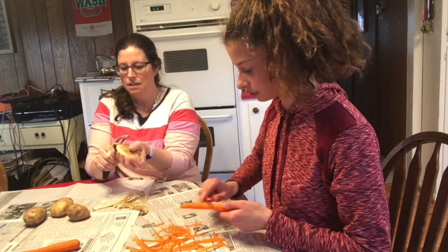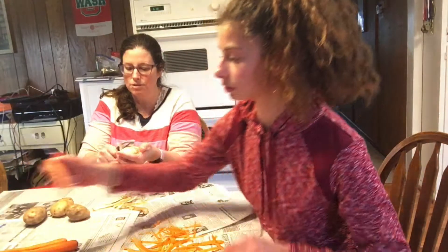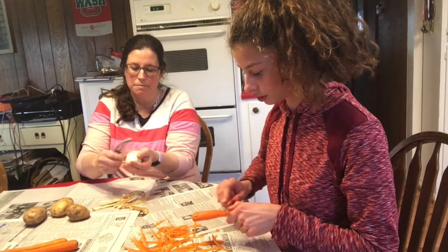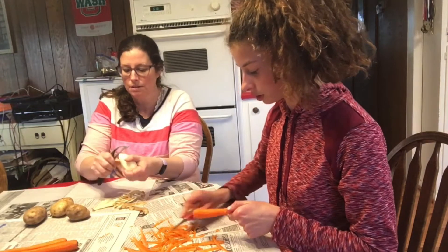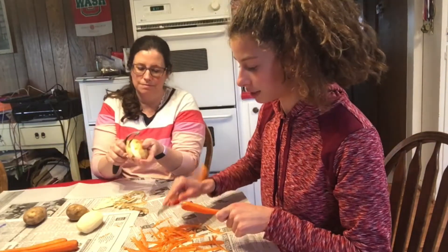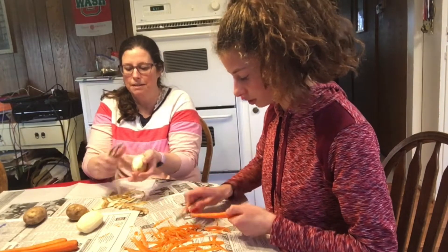Now with these potatoes and carrots, carrots you can make a salad with. Potatoes you can boil and add butter and milk and make mashed potatoes, or put them in a roast. You can put both of these in a roast. We're going to boil these today with some corned beef.